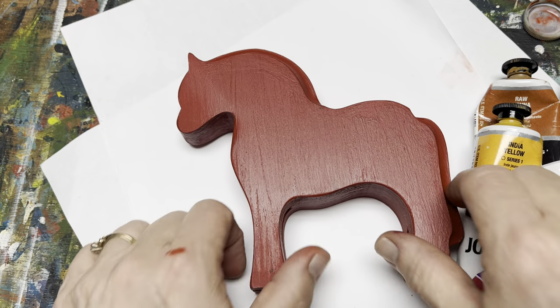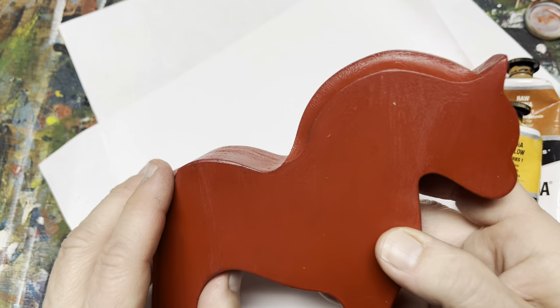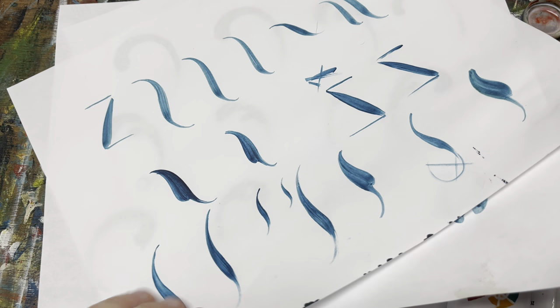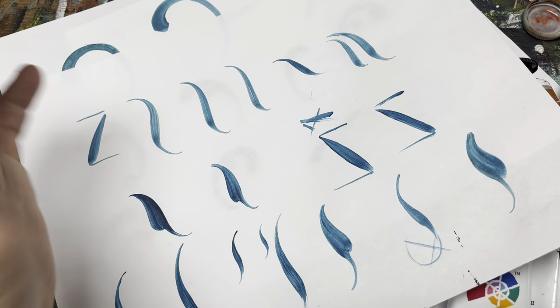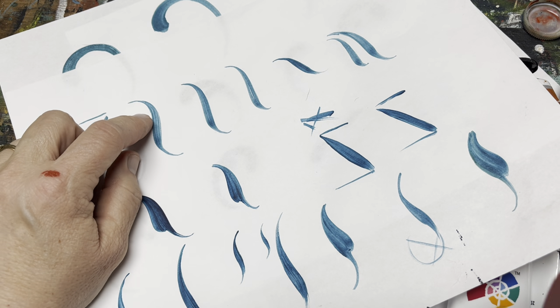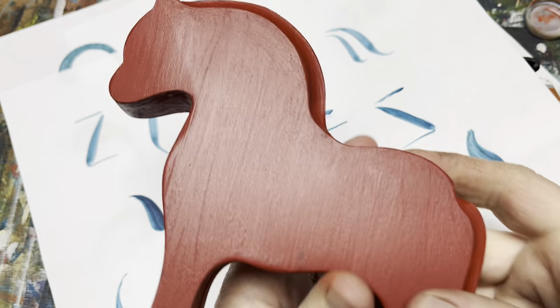So this is a lovely fjord horse that I have, and I'm going to paint it with brushstrokes that I covered in a video I did prior to this, actually last week, which deals with C and S strokes using a round brush. We're going to take what we did last week and apply it to this lovely little wooden horse.